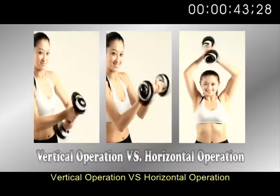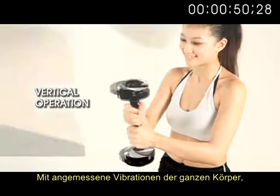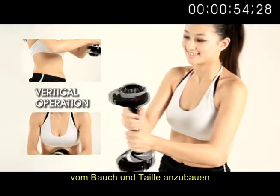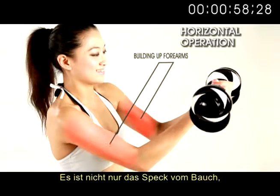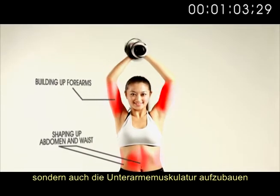Vertical operation versus horizontal operation. Hold the dumbbell with both hands vertically — it strongly vibrates the whole body and reshapes the abdomen and waist. Hold the dumbbell with both hands horizontally. This not only shapes up the abdomen, waist and arms, but also builds the forearms.